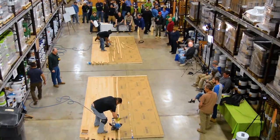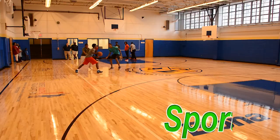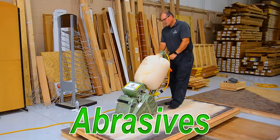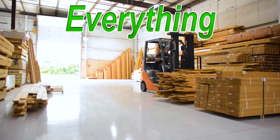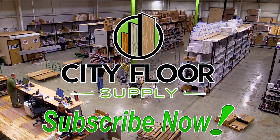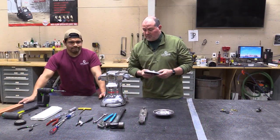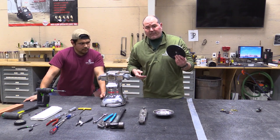Hi, Joe Glavin with City Floor Supply. Today we're going to change the edger pad on the American Sanders 7R edger. I'm here with Miguel and Miguel is going to change out the pad for us and show you some techniques to get this pad off.